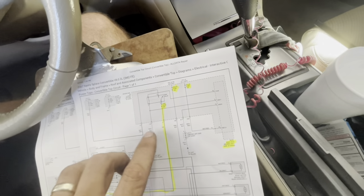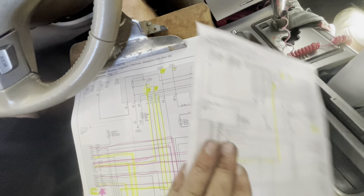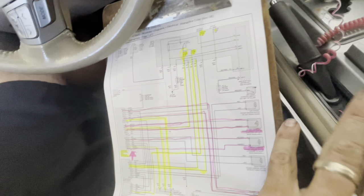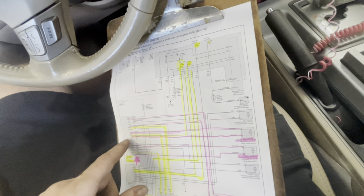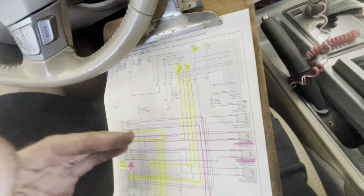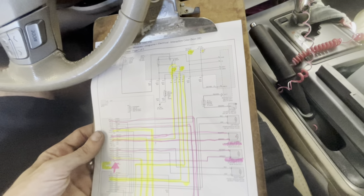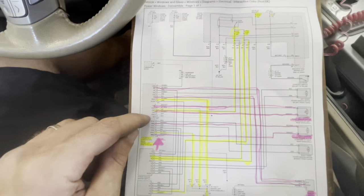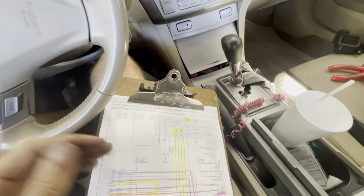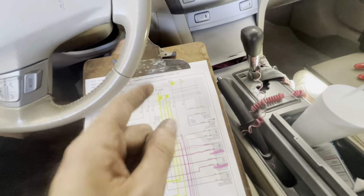We do not have micro switches that communicate the position of the convertible top back to the control unit. I was trying to figure out how that module gets feedback from the motors regarding their positions. It didn't occur to me that this was a 2007 and it simply relied on the operator knowing when to stop pushing the button. I don't see any micro switches, sensors, or optical sensors that would communicate feedback to the control module regarding the position of the window or convertible top motors.